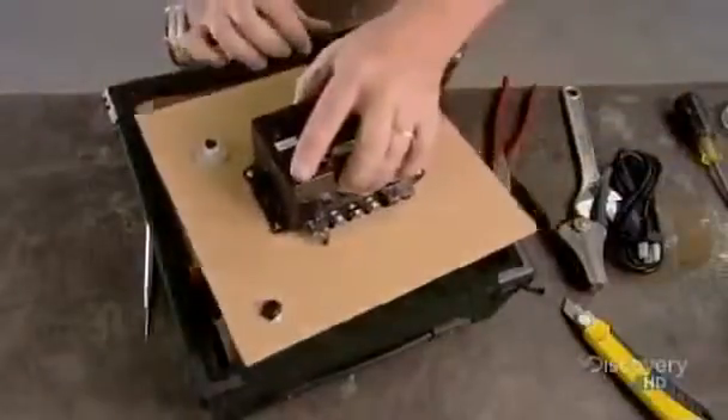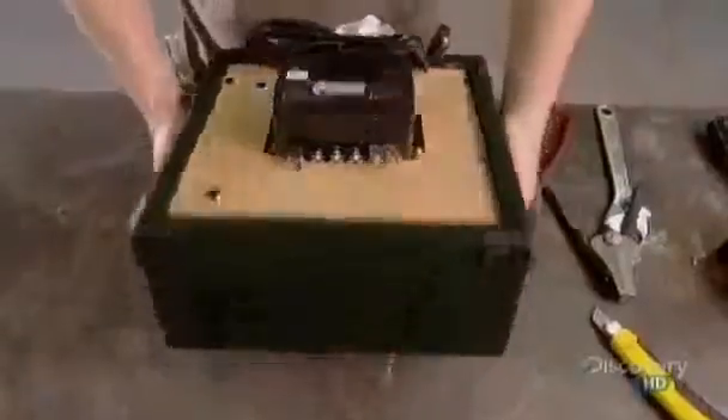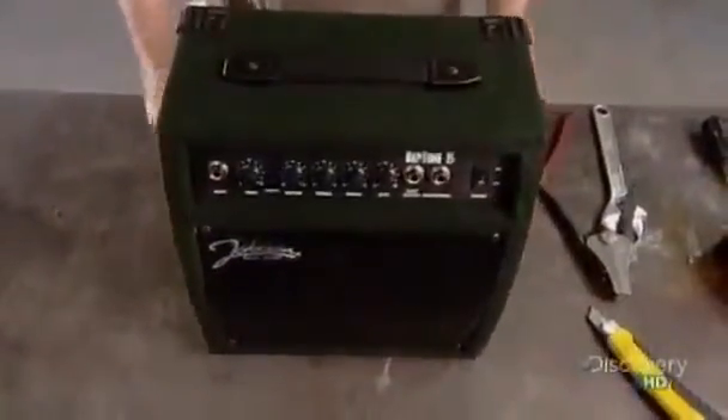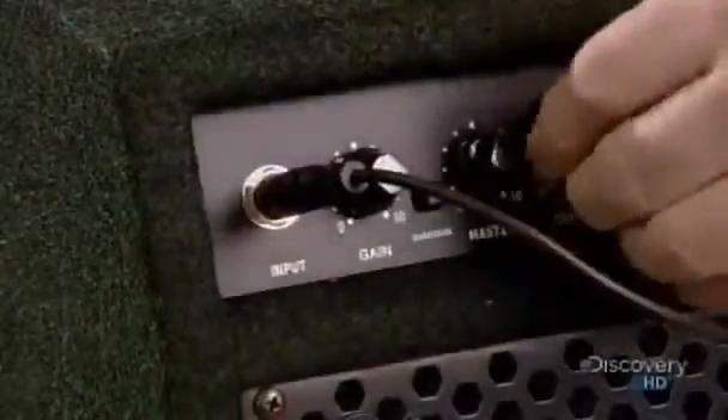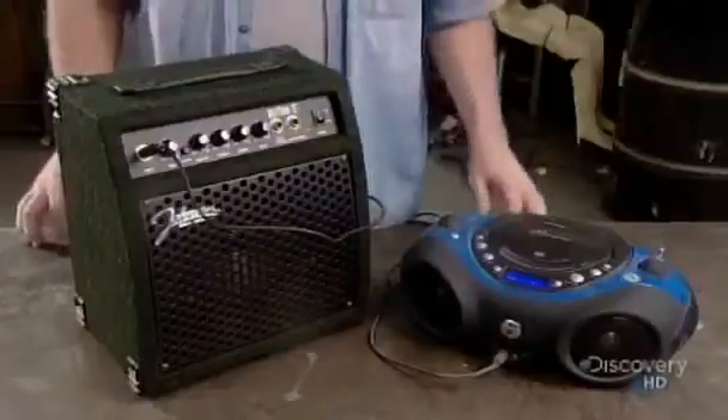It's all controlled by a digital device they mount on a guitar amplifier. It sends electric pulses that control the pneumatic cylinders. An actress records the accompanying shrieks and moans. They transfer the soundtrack to the digital control box, which triggers the sound effects along with the movement.